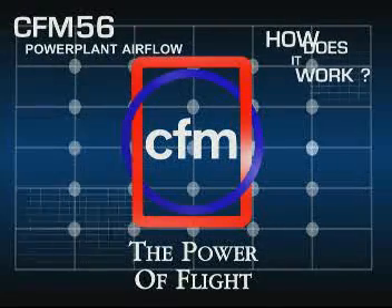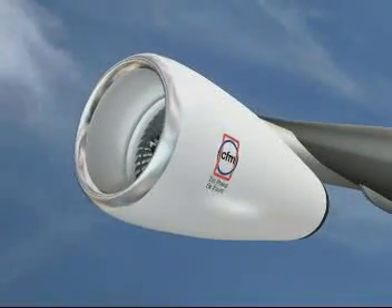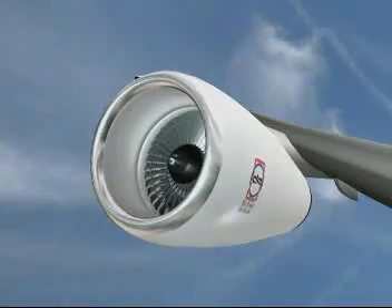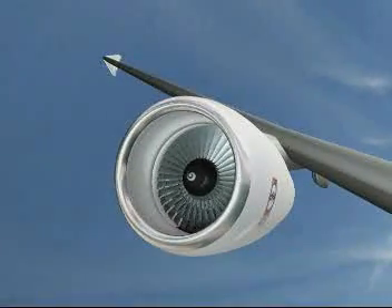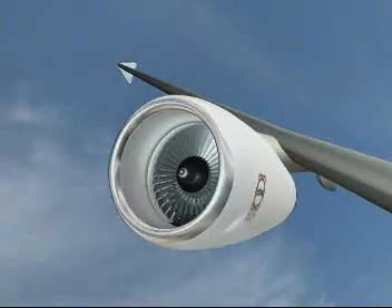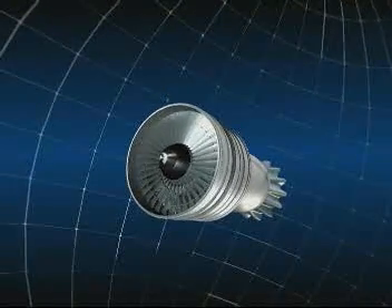How a turbofan engine works: to make an aircraft move forwards we need a pushing force or thrust, which we create by making the air accelerate between the front and the back of the engine. This is basically done by the large fan at the front of the engine, through which air passes at a high rate.